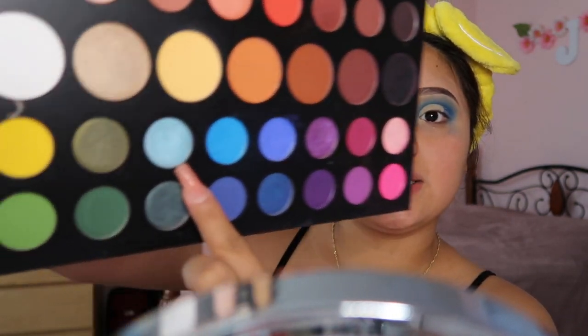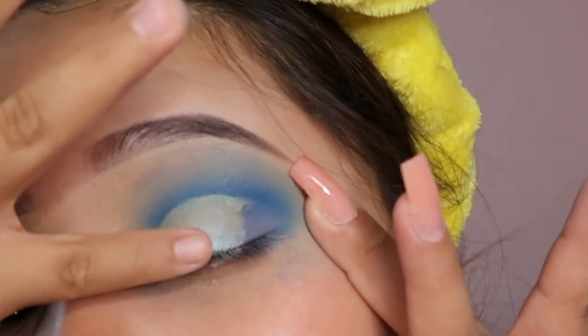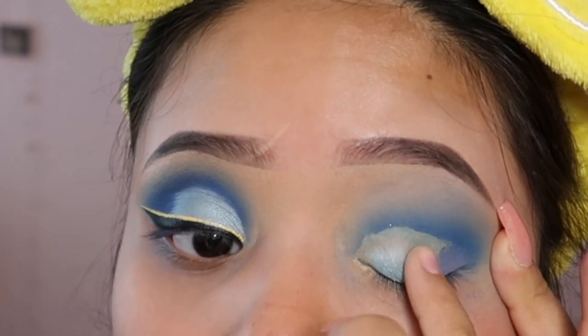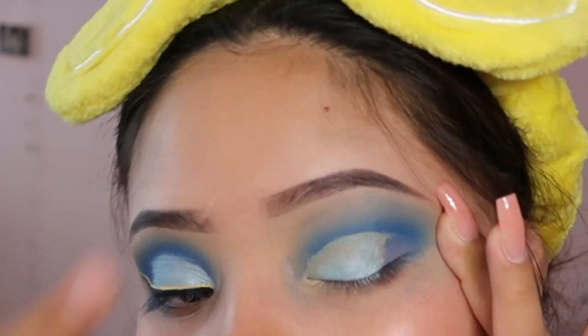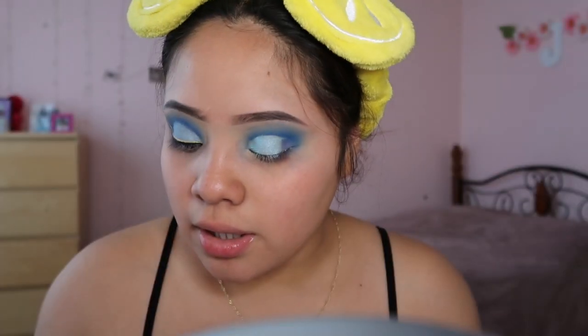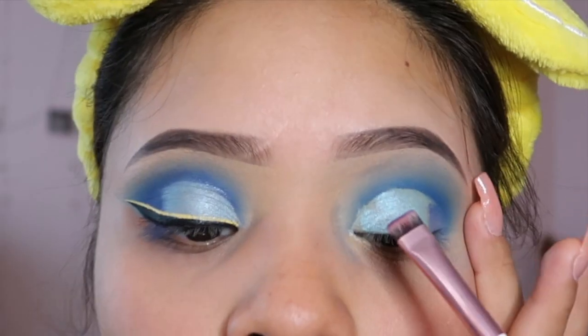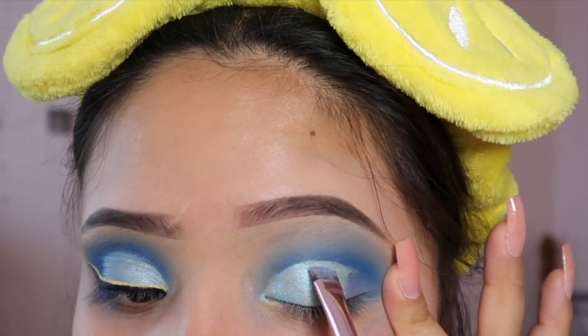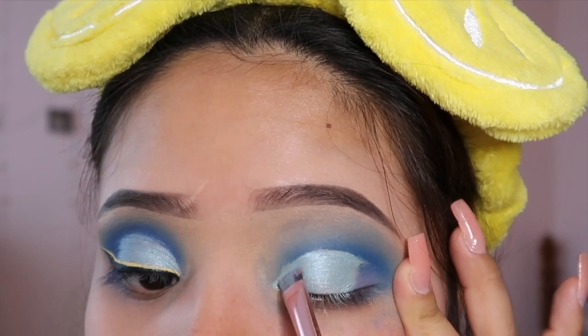Now I'm going to apply the shimmer shade — again from the palette. It's the lightest shimmer shade. I apply it with a little pressure so the product stays in place, and I stretch my eye slightly to make sure all the product is on my eyelid. Then I take a really small detailing brush and go into the lines and little areas where I can't get product on with my finger.